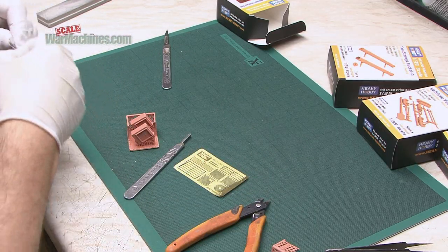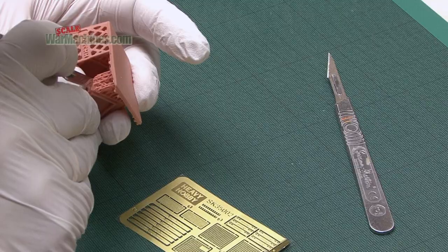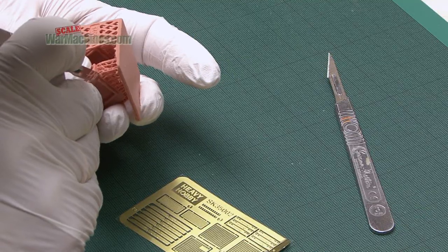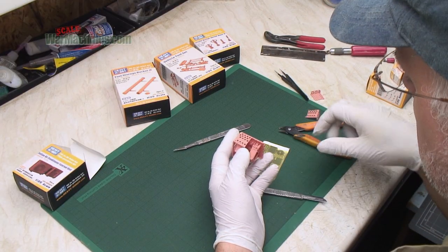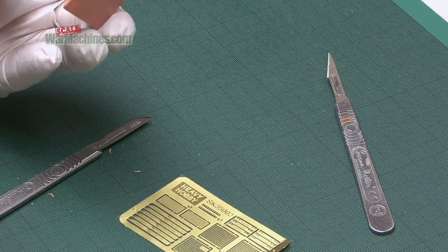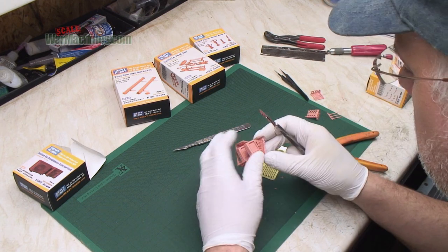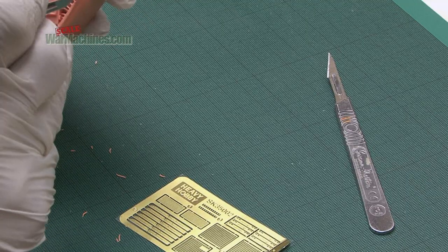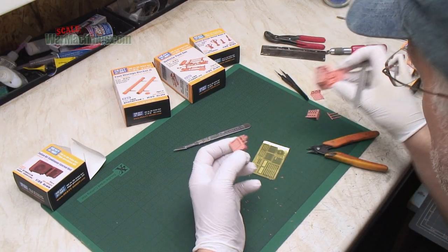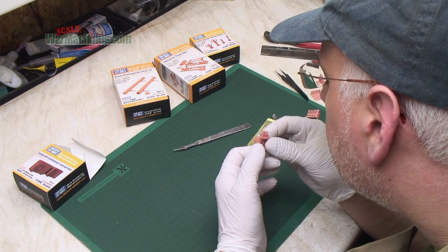I'm going to get a brand new blade and just carefully remove all of the stalks. You can either do it on the body itself, or the other alternative is to detach them from the bottom. What I prefer to do is just nibble away at both and then eventually it should detach, hopefully without any damage.